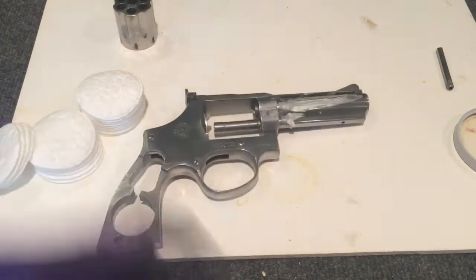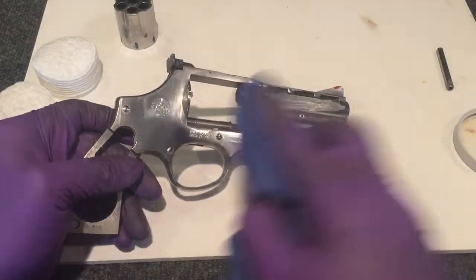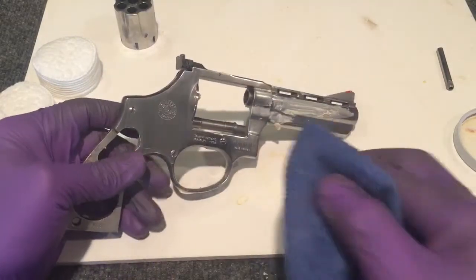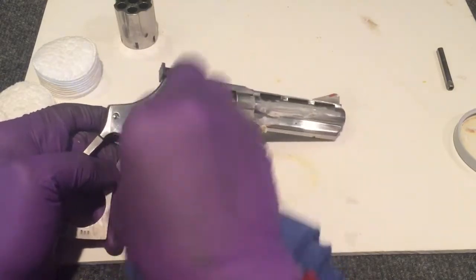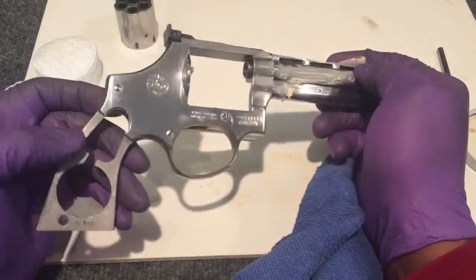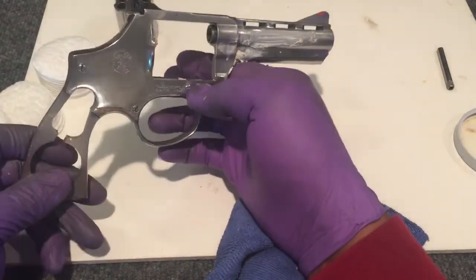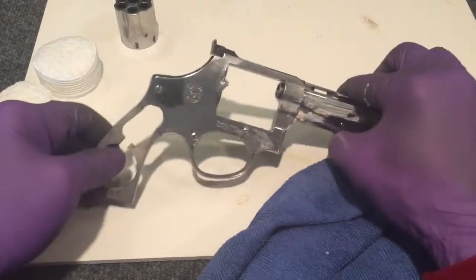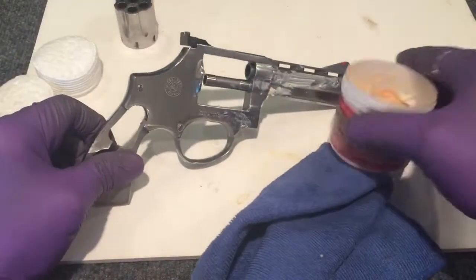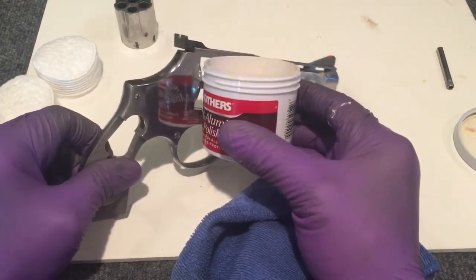I'm going to just buff that off and show you how well this turns out. And this was about just three minutes of polishing. You can see how well that turned out — how reflective that is. I'll be done with this gun in maybe 15 or 20 minutes.